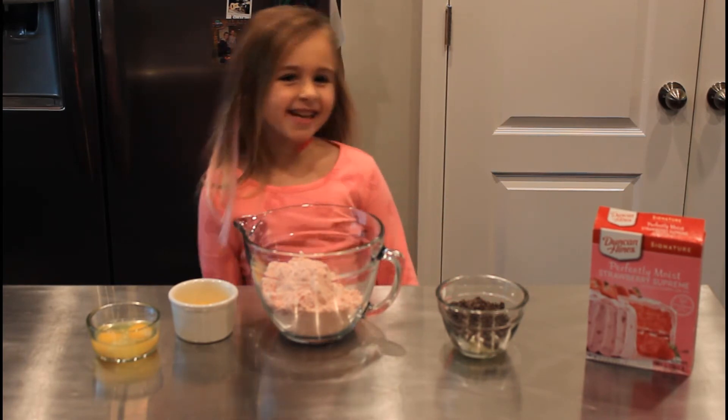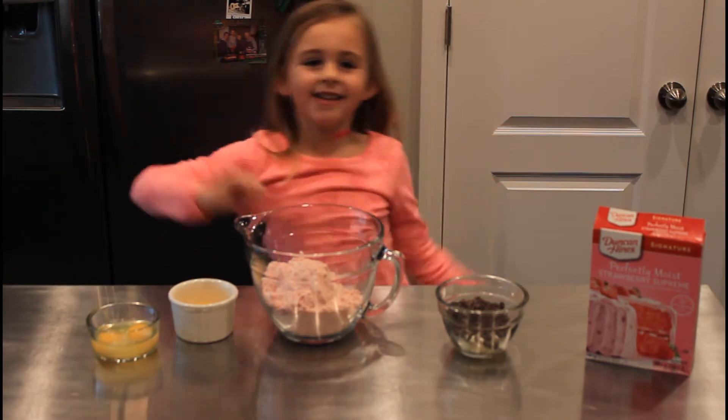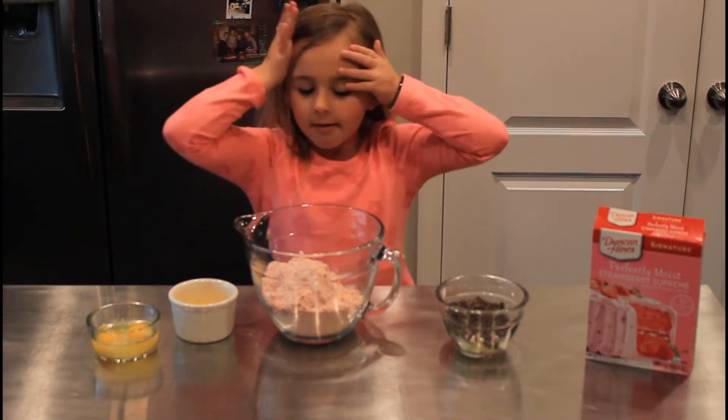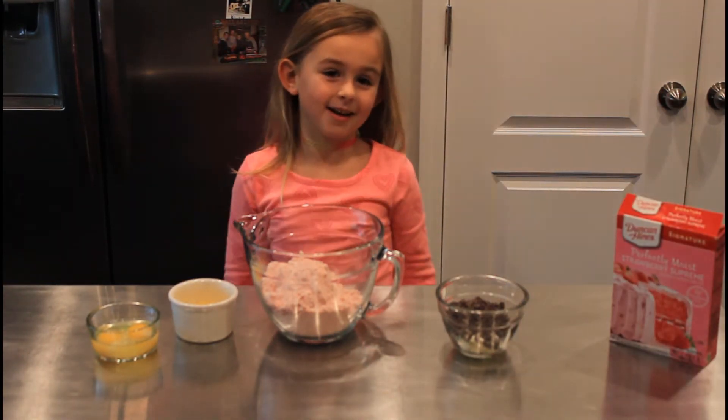Welcome to Candleland in the Kitchen. Before we get started, click that subscribe button, turn on notifications, and give me a huge thumbs up. Today I will be making chocolate covered strawberry cookies.